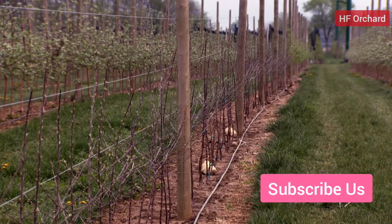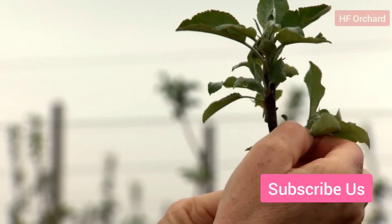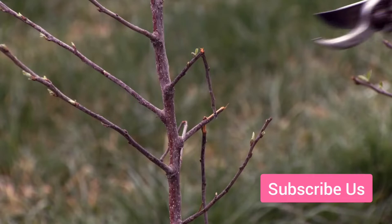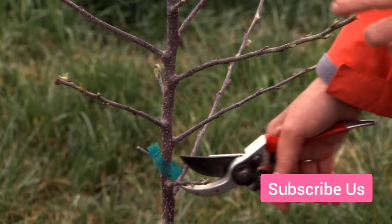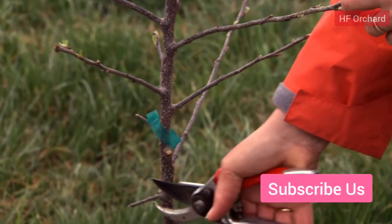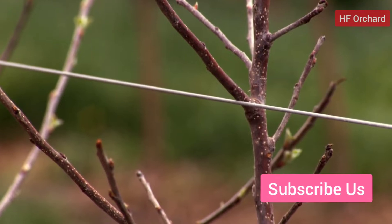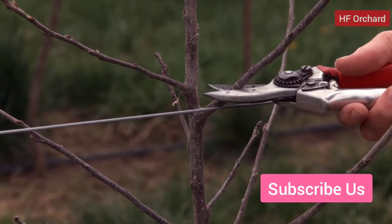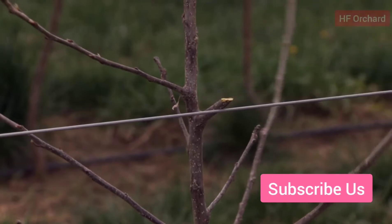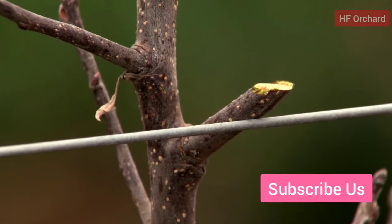For year one tree training, follow these important tasks. Do not cut the leader. Plan to return after bud break to remove competing side shoots if needed. Remove broken or damaged branches. Remove any feathers lower than 18 inches. Look at the diameter of the feathers and remove feathers that exceed 50% the diameter of the leader — this is critical to preserve the dominance of the leader, especially in ambrosia. Leave a short stub to encourage a renewal shoot to develop.